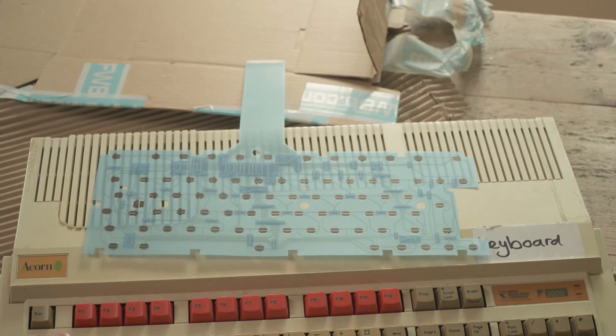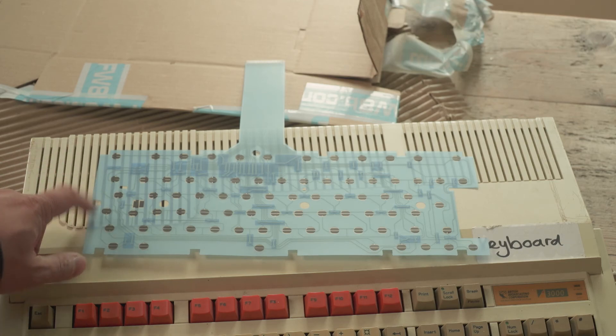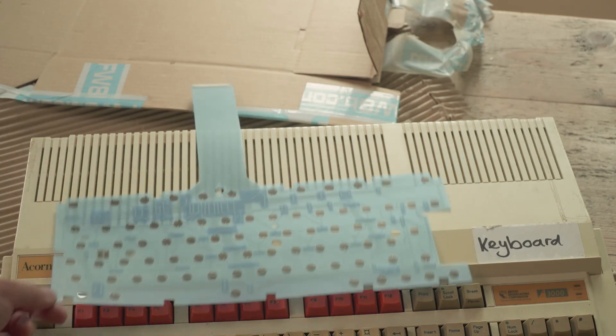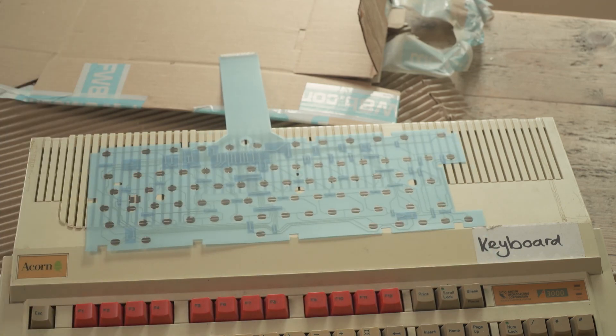Thanks to Rod for loaning me the A3000. I will report back to everyone about how well these membranes work, because I've had to buy one for my A600 which has a faulty keyboard indeed.